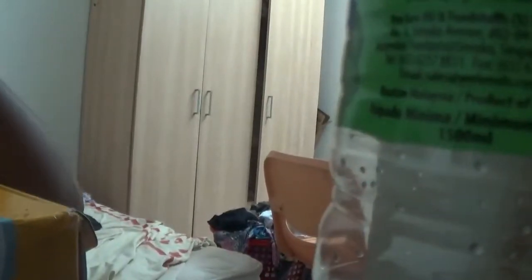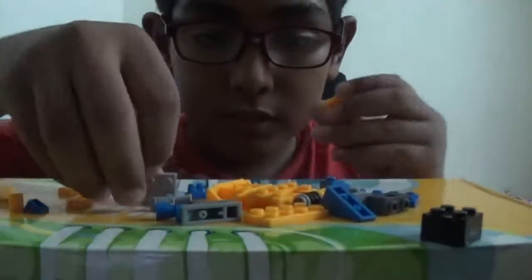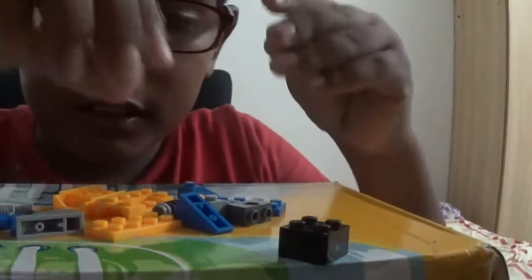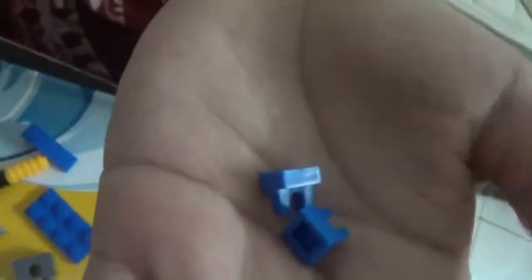Doesn't matter which color, don't be trolls. You also need two of these jail-like pieces, two of these gray platforms, and you also need two of these little grabbers. I'll explain why later.